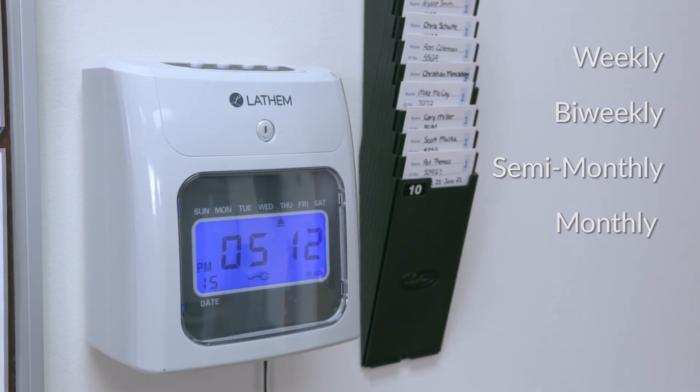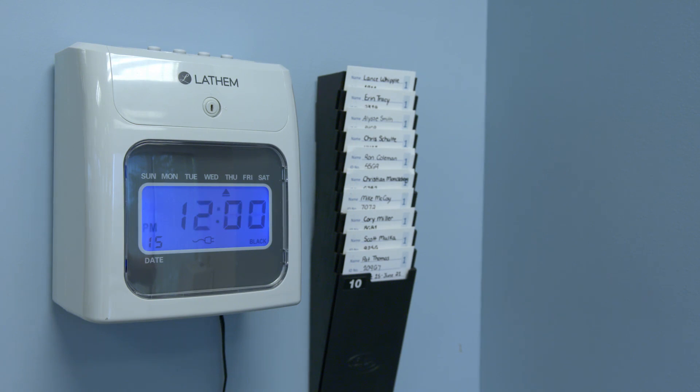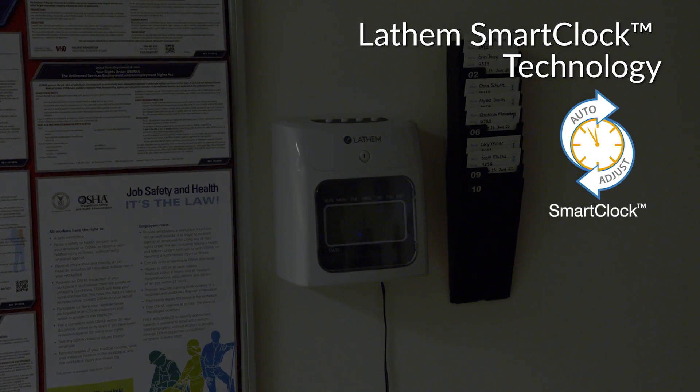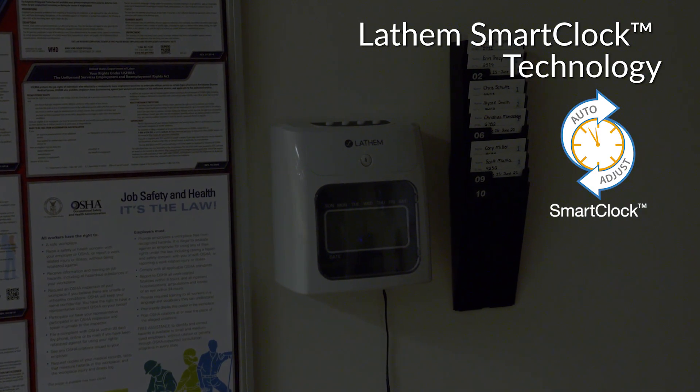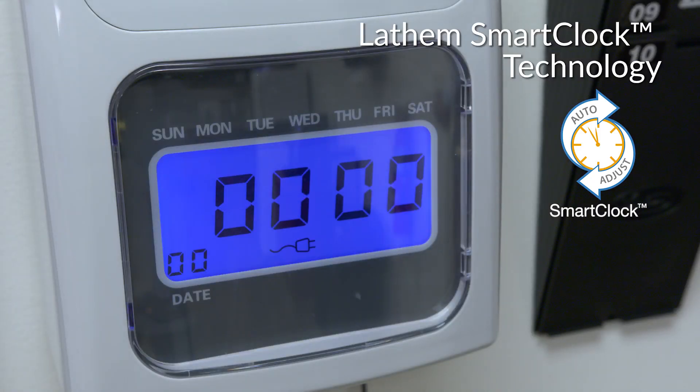The time clock even comes with a bell ringing feature to signal the start and stop of scheduled work shifts. Smart clock technology ensures that you will never need to adjust the clock for daylight savings time or leap years. It maintains a perpetual calendar that keeps the correct time and date and even retains all the time clock settings in the event of a power outage.